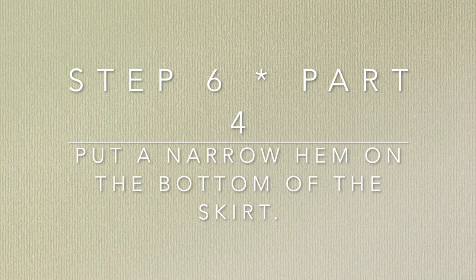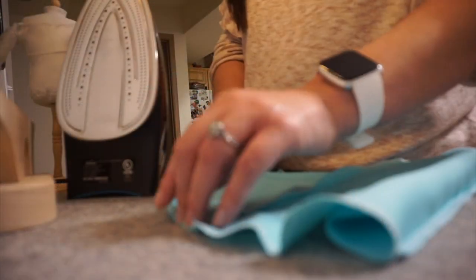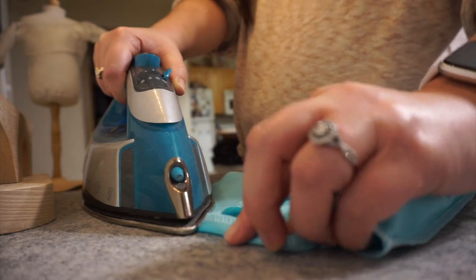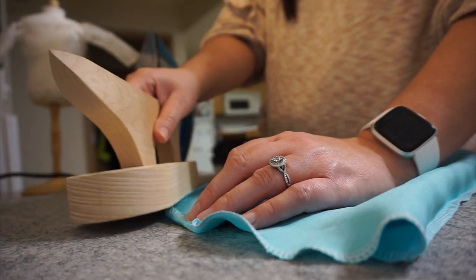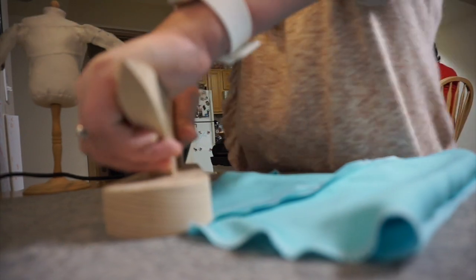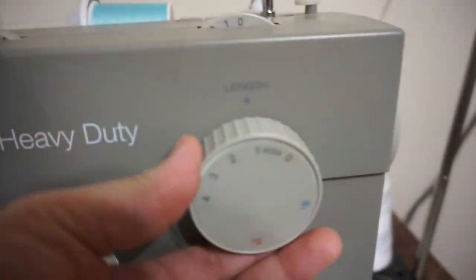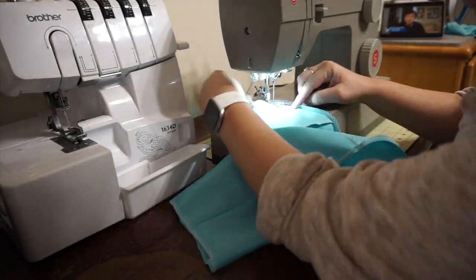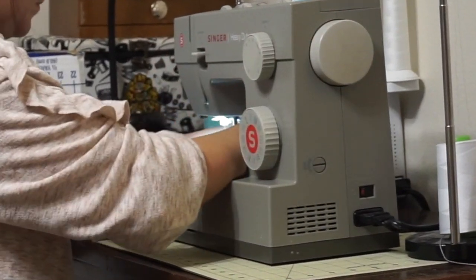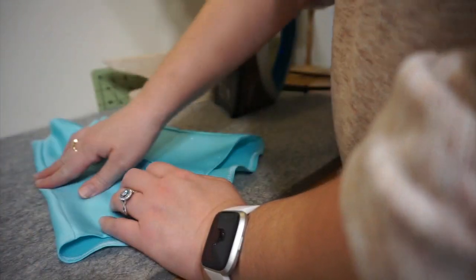Step 6, Part 4: Put a narrow hem on the bottom of the skirt. Hemming curves can be really tricky. You can do a narrow hem like I did on the sleeves — fold, sew, fold, sew — or you can do what I'm going to do: fold over the serged end, iron it, and use my point press clapper after ironing to help the folded edge lie as flat as possible. The trick is to really take your time. I set my machine stitch length to 2.5 before sewing the hem down. After sewing a curved hem it usually ends up bumpy, so it's important to iron the curve after sewing.